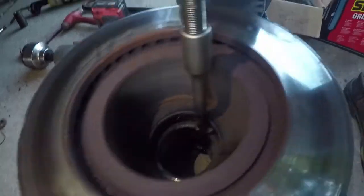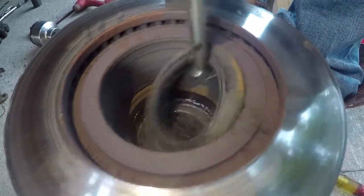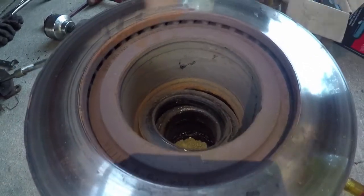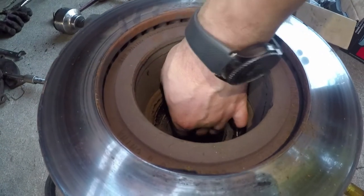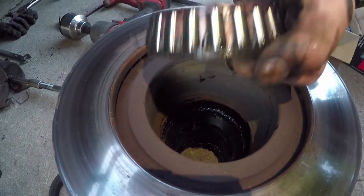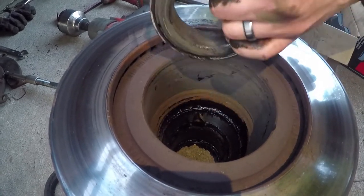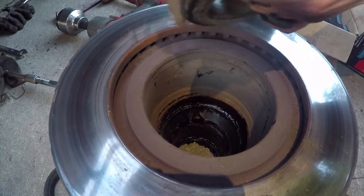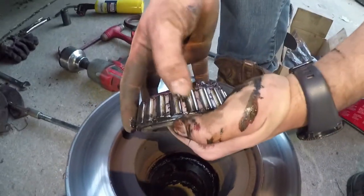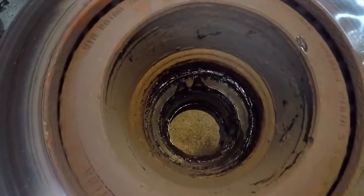Good seals, and there's still red grease. Look at that - still red, not completely turned to liquid sludge. Feels good, no scoring or anything really. The grease looks good - kind of hard to see, but looks good.